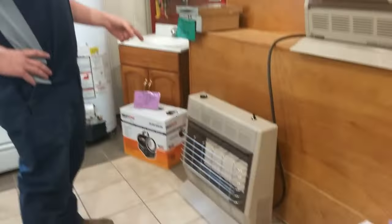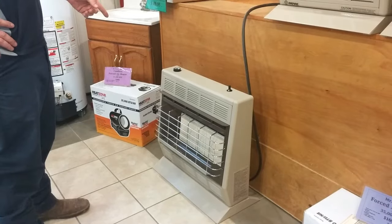Welcome to Webtown Propane. Today I'm going to show you how to light your heater. This is a 30,000 BTU Empire Infrared Heater with Thermostat Control.